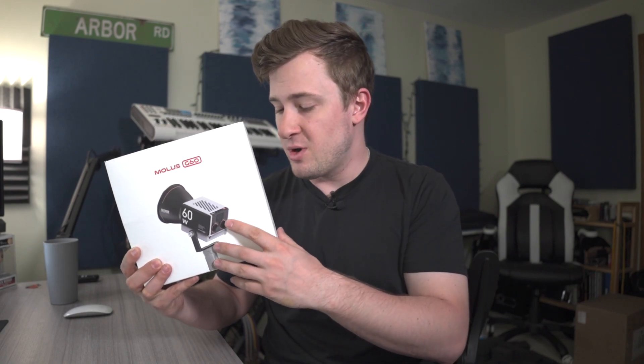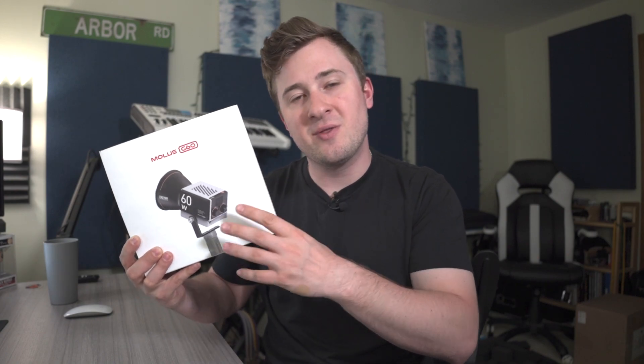Jack here, and I'm excited because I've got with me the Zhiyun Mollus G60, a 60-watt COB pocket fill light. This is a really cool, neat, portable light for your video work and your photography work. Full disclosure, it was sent to me for free for this video, but as always, that won't change anything I say. We're going to open up the box, show you some functions and features of the light, and show you what you're getting with this Mollus G60. Let's get into it.